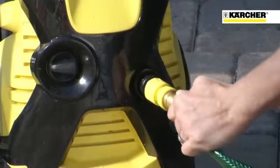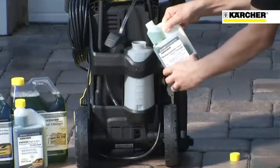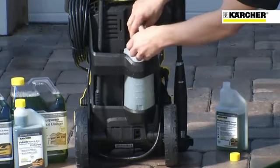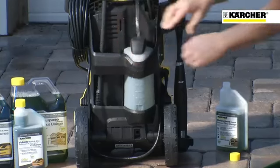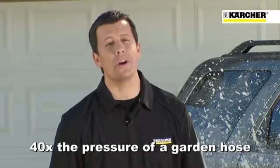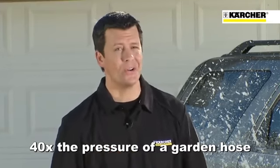Just push, click into place, and you're ready to clean. An onboard removable detergent tank with an adjustable flow dial lets you easily regulate the detergent flow, helping you waste less and save money. You'll also use up to 80% less water and have up to 40 times the water pressure of a traditional garden hose.